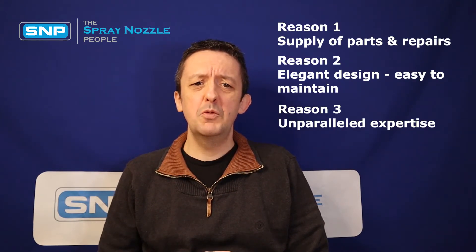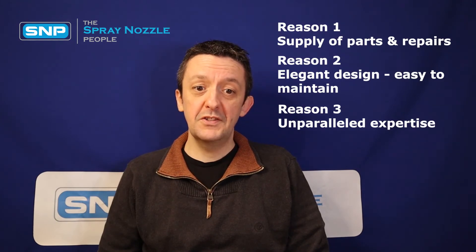Reason number three: unparalleled expert advice. We're a highly specialized company with decades of experience in tank cleaning. We've seen almost every conceivable tank cleaning issue and problem that can occur and we can optimize and improve almost any vessel cleaning system that we come across. Often a change in tank cleaning heads can dramatically improve effectiveness and at the same time reduce caustic and water consumption.